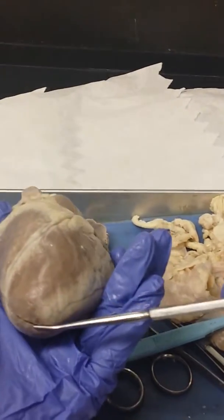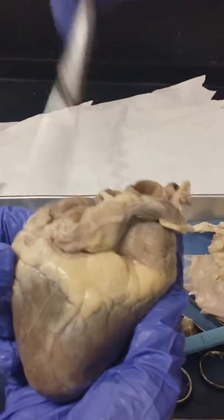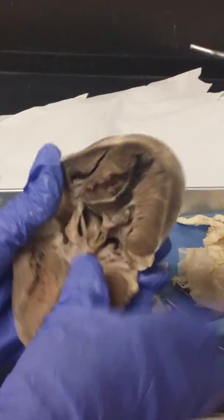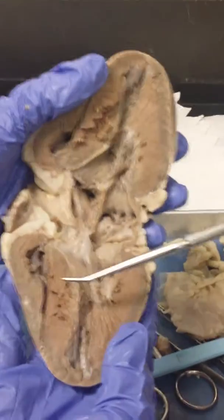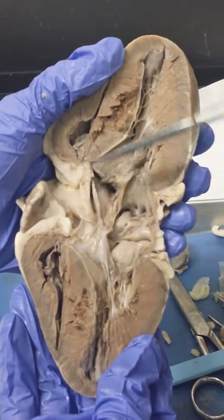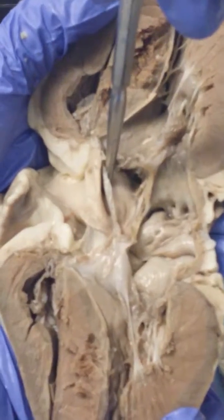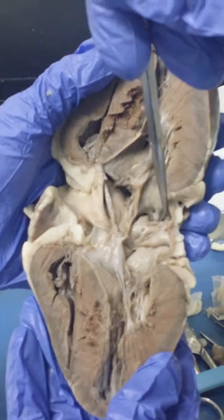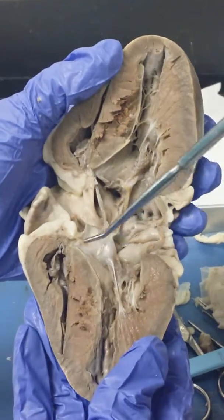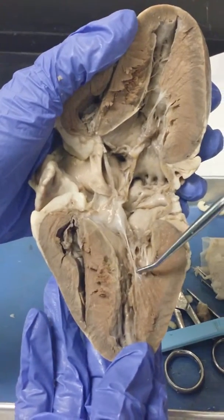This is your apex, and then posteriorly this is your base. If we open it up, this is your right ventricle and left ventricle. This deep area — hard to see — but that would be your right atria, and right next to it is your left atria.